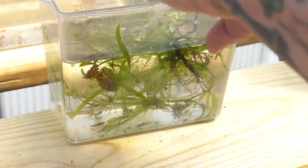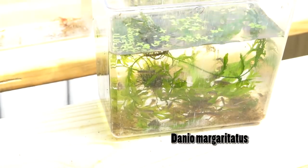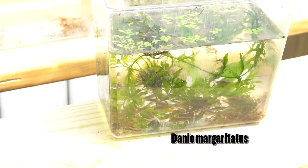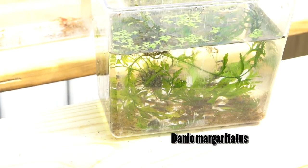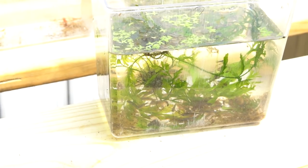The last fish we're going to move out right now are our CPDs. I had only saved about 10 of these and I pulled about 60 out of their tank — so they're already spawning readily, which means they should do super awesome outside in the tubs.